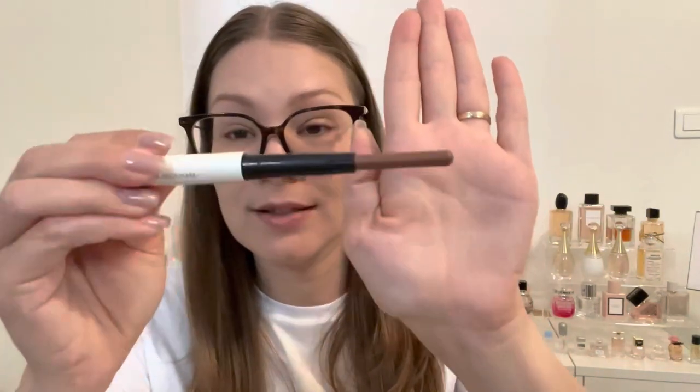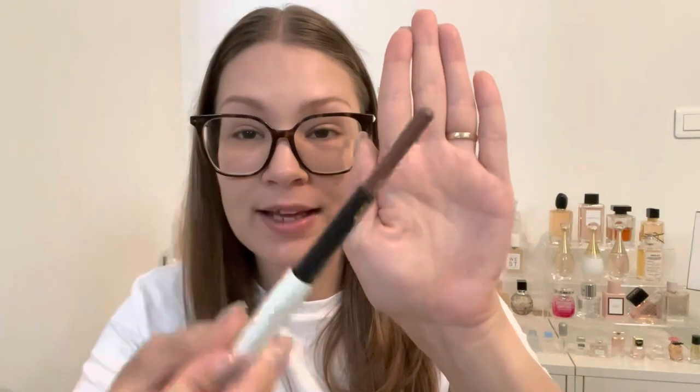It retails for $38 with 1.1 grams of product, which isn't a lot. I'll twist it all the way up — it looks like more because it's such a thin stylus-type pen, but it's shorter and thinner than my pinky for size comparison. If you're doing an all-over face contour, it really isn't going to last you that long. For $38, I think it's a little bit pricey, and Victoria Beckham is known for being a pricey brand.